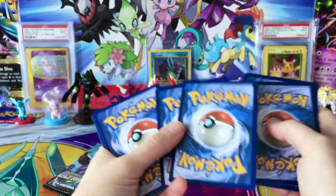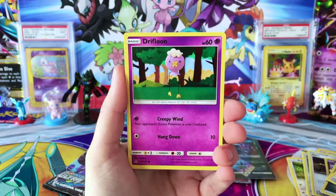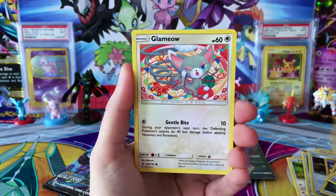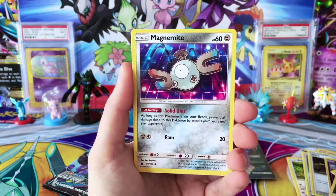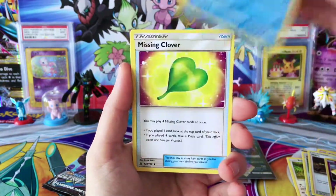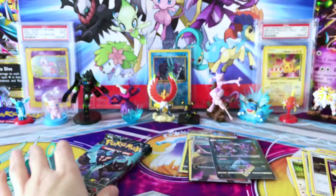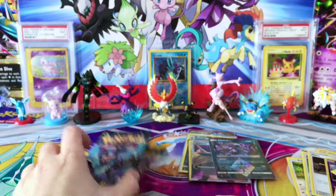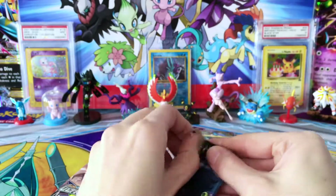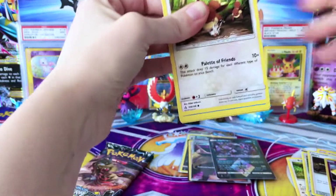And I've had it sitting under my desk here for a little while, just waiting to be opened — Cynthia hanging on tight — and we pull it again! So we have a Drifloom, Glammeow, Snover, Magnemite, Murkrow, a Fighting Energy, Gardenia, Prinplup, Missing Clover, Reverse Unit Energy, and a regular rare Roserade. We don't even have to pull anything from these two packs and this was already my best elite trainer box ever. I don't think I've ever had that kind of value come out of one of these.